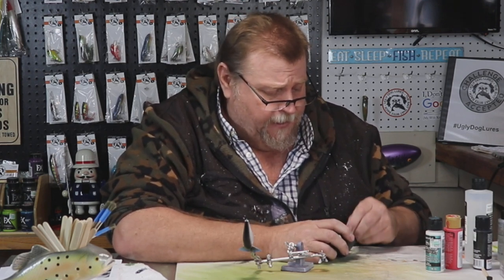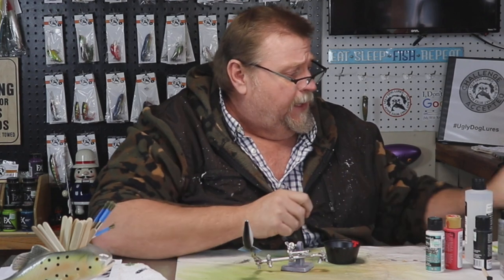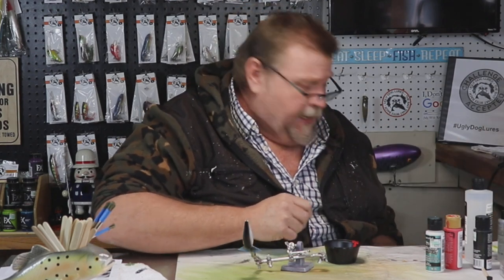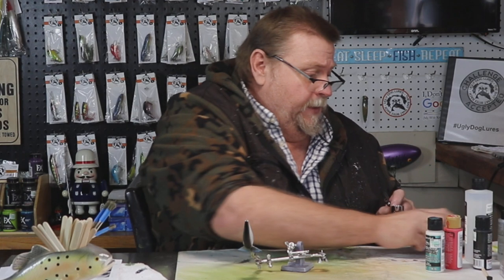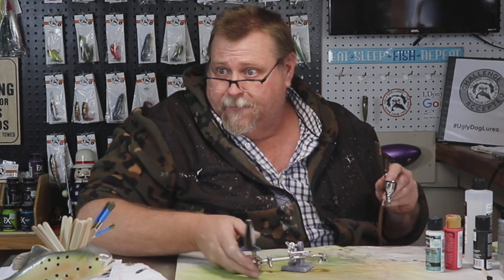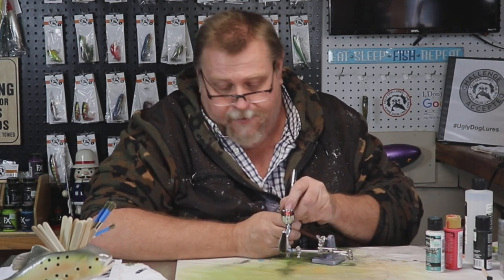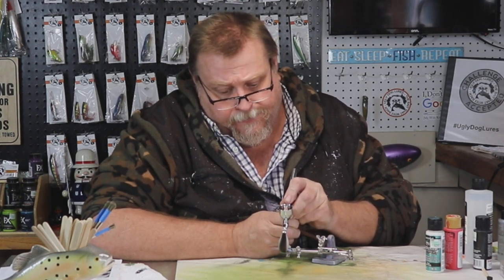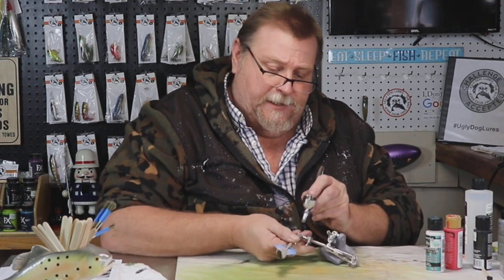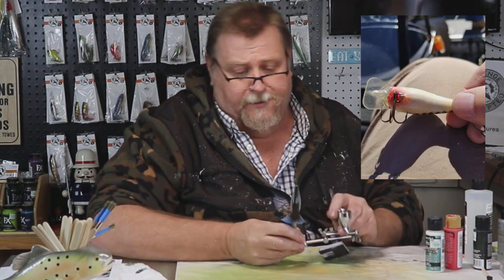Once I get all the details hammered out, I will do a video on how these guys that are just trying to start out can actually earn their cameras from us. We have just upgraded our camera again and I think we're getting pretty close to the top of my line. Actually it's probably the one I use to do my podcast — that will be starting here shortly. There's our red right underneath.